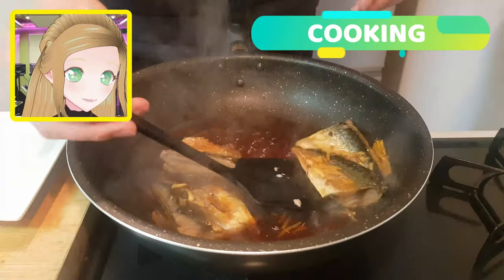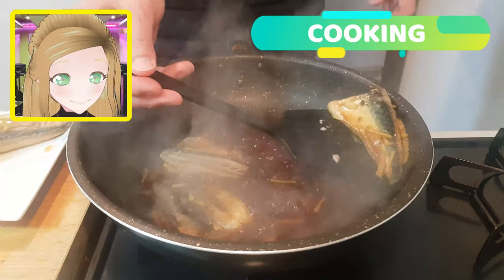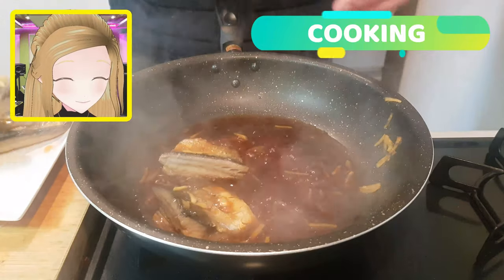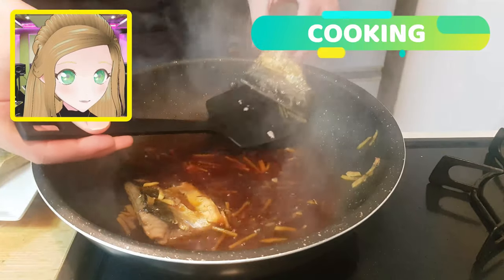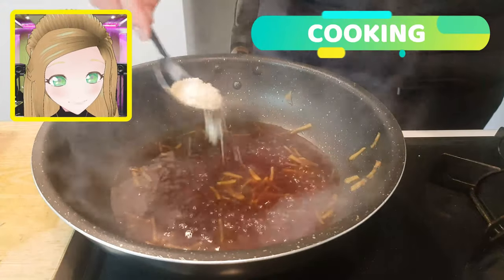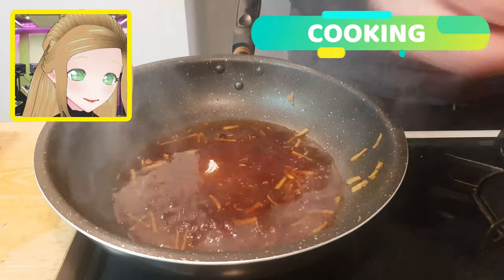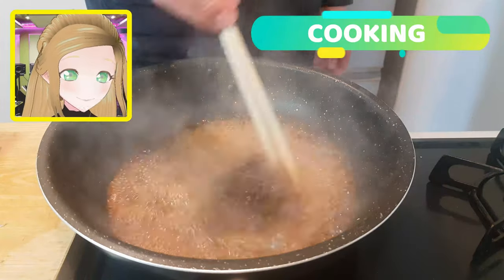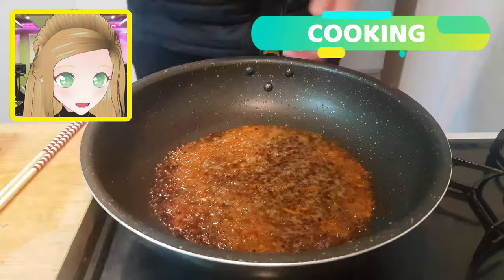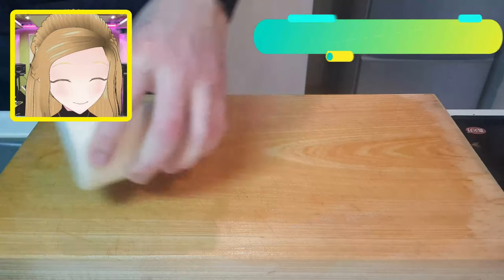Now that all that flavor has permeated our fish, we're going to take out the fish and reduce down this sauce. Bring it up to a high heat once everybody's out of the pool. To make this extra syrupy, add five tablespoons of sugar and keep stirring to dissolve all that sugar, making sure it doesn't burn, until you get a golden brown syrupy teriyaki sauce.